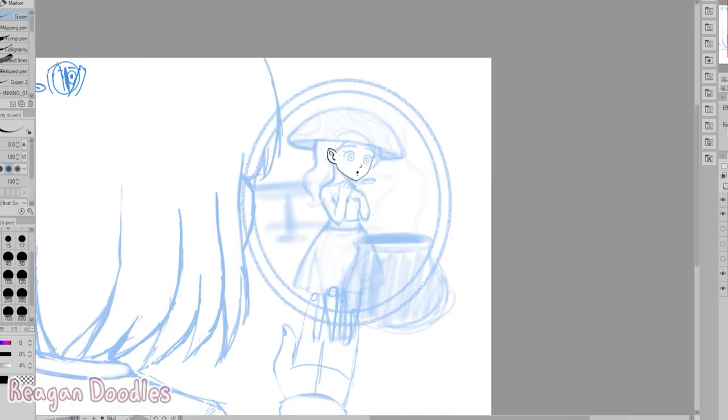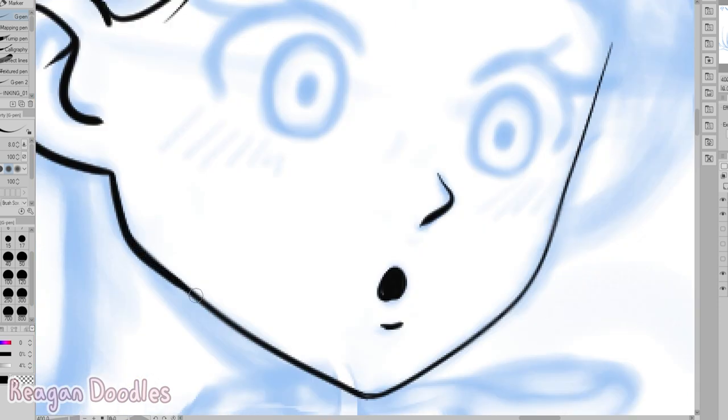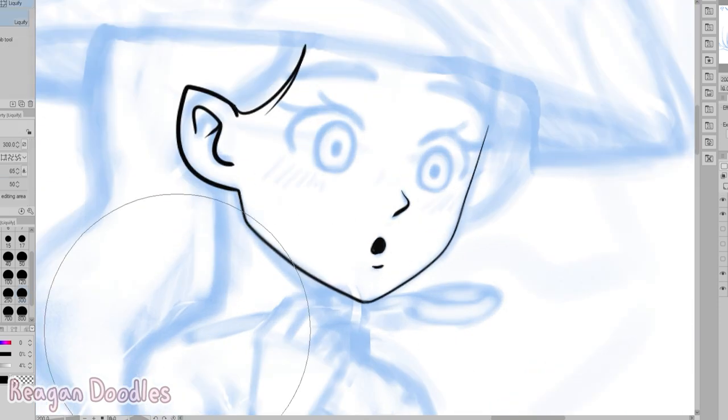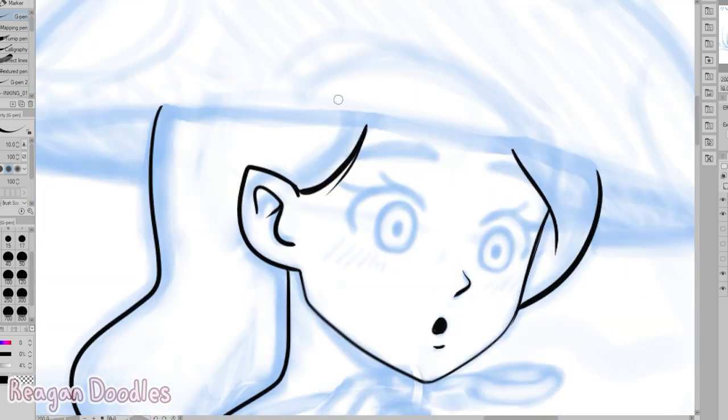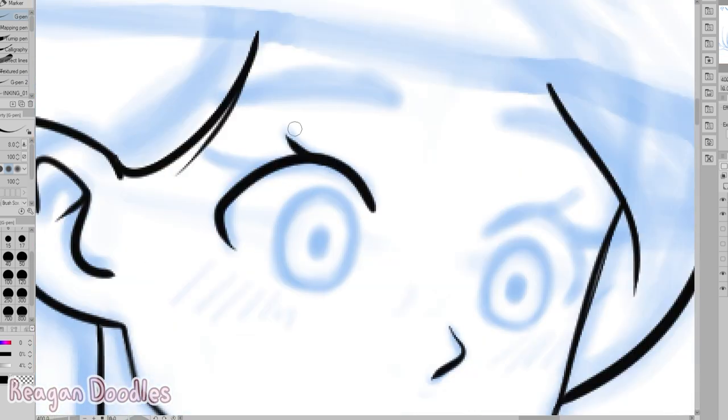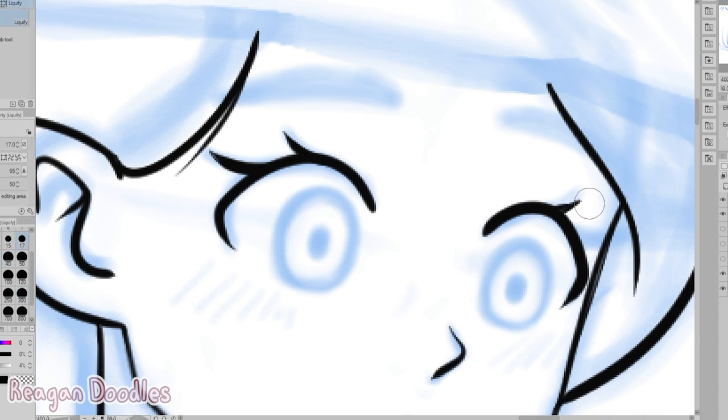I'm not used to drawing people from the back, so it was kind of interesting to draw — I don't usually do it, so that was kind of different. And the little mushroom person is just a little mushroom person — she just has a mushroom on top of her head.